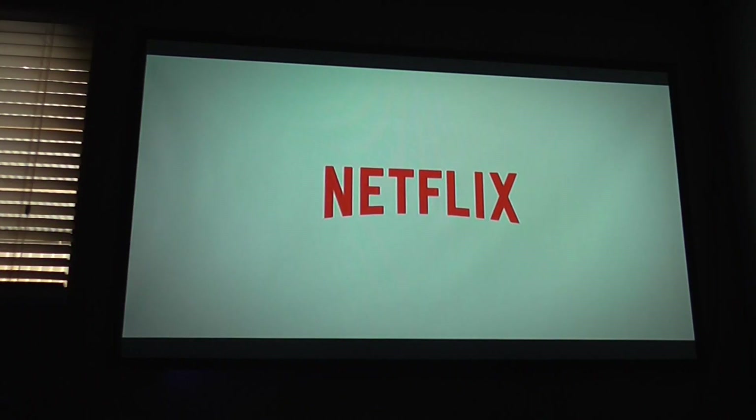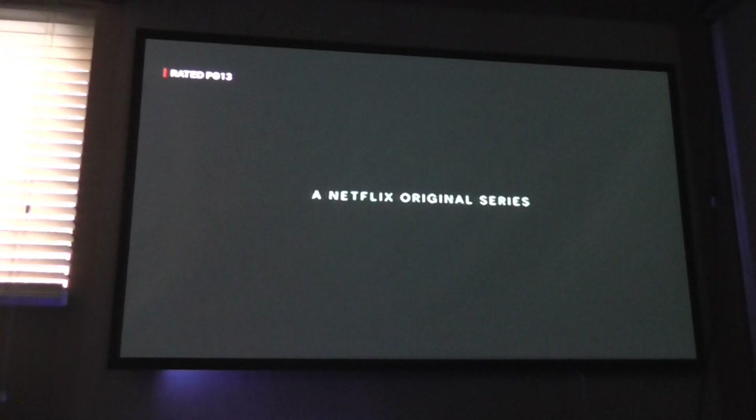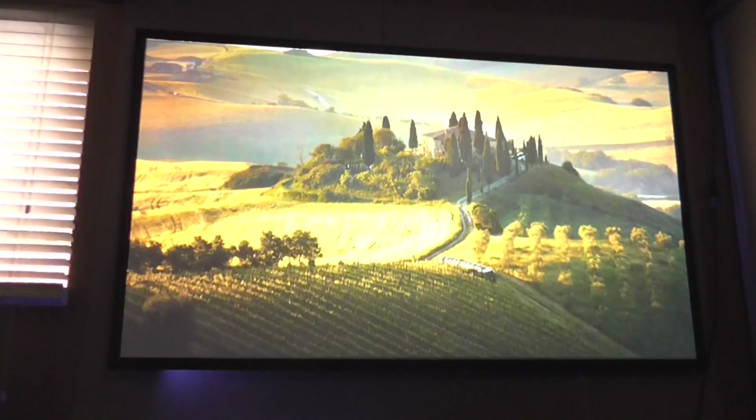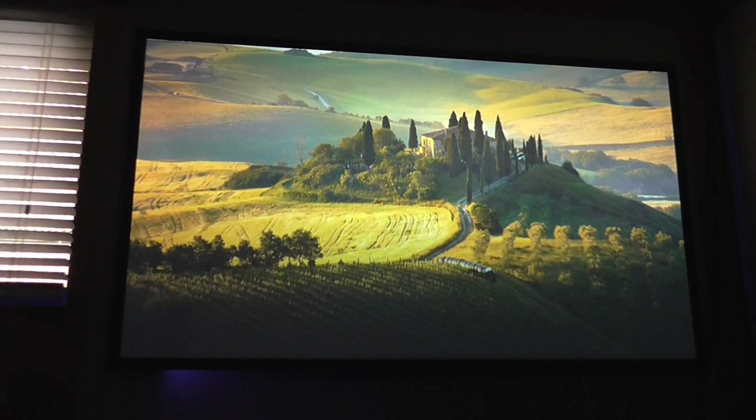Hey Google, stop. And there you go — that's how it plays, and it works pretty well. You can also ask it other things, like: Hey Google, play PewDiePie.